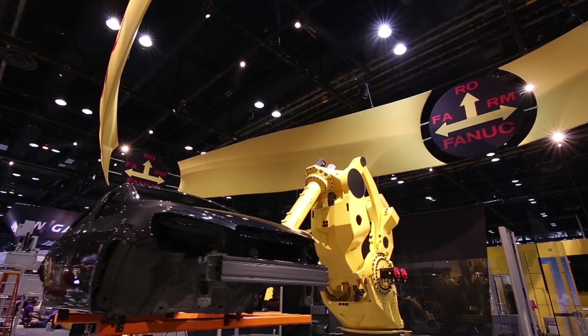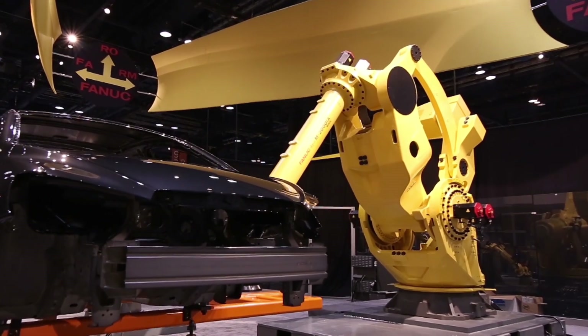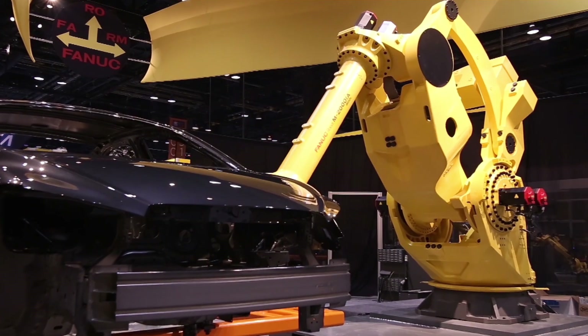The FANUC M2000IA robot also comes in a 1200 kg model with a 1350 kg payload option.